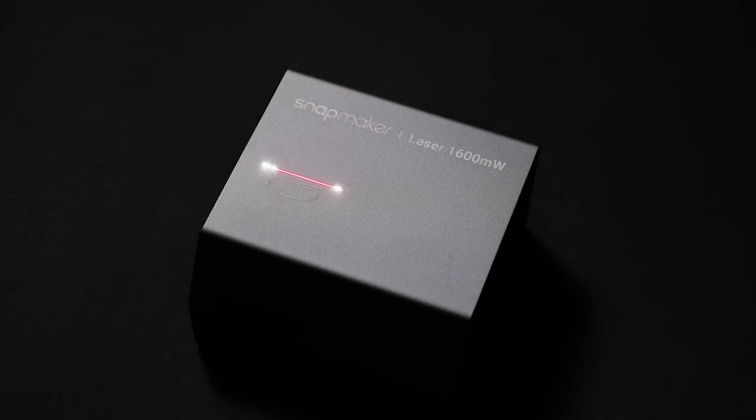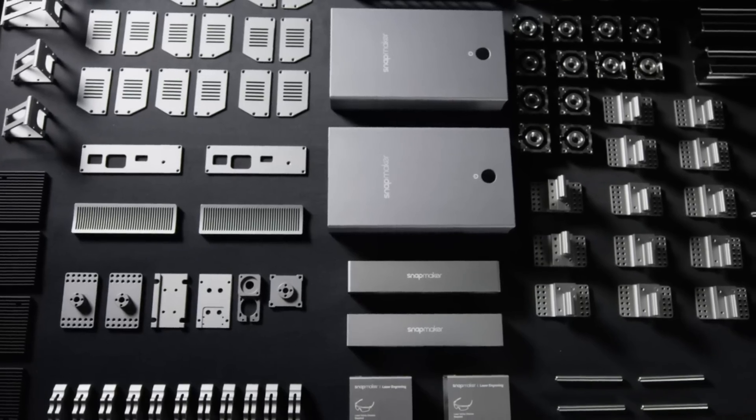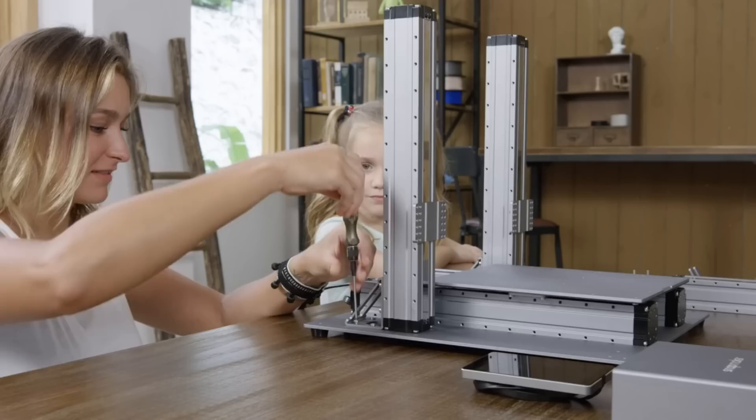Every part is meticulously made. In creating the new Snapmaker, we've taken the all-metal design to the next level. The new Snapmaker is modular, and it only takes a few steps to set up.